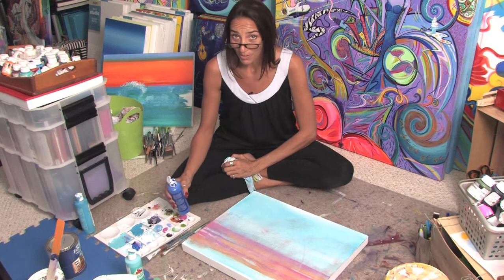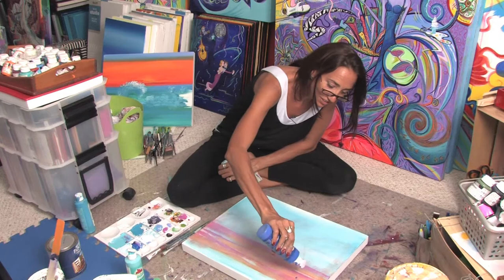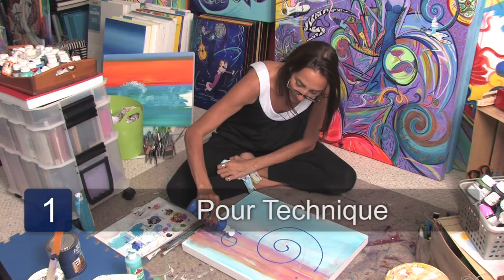In abstract painting there are many different things that you can do. There's really no right or wrong — you just want to have fun with it. What I like to do sometimes is just take the tube and pour out the paint in fun little shapes, and that's a great technique.